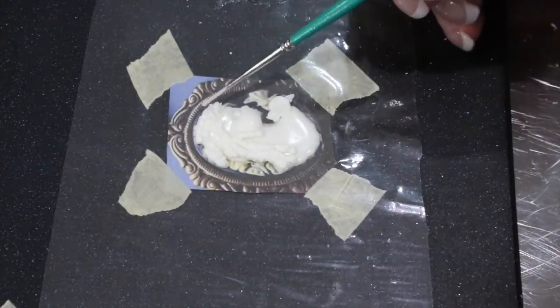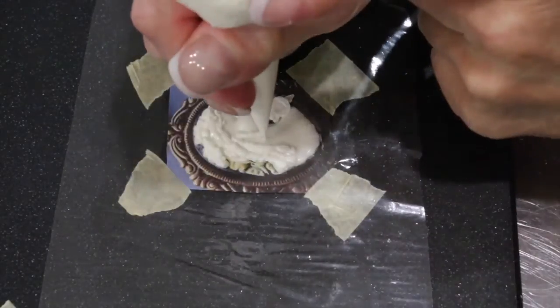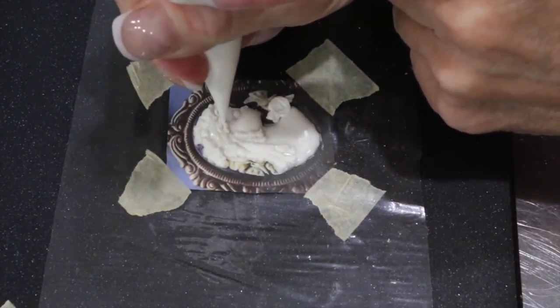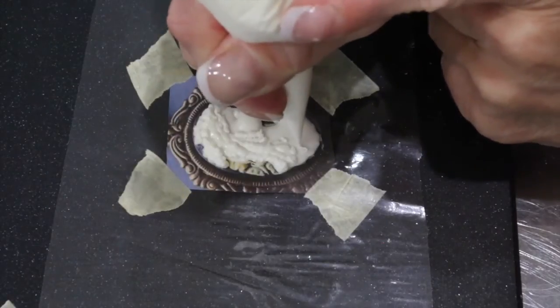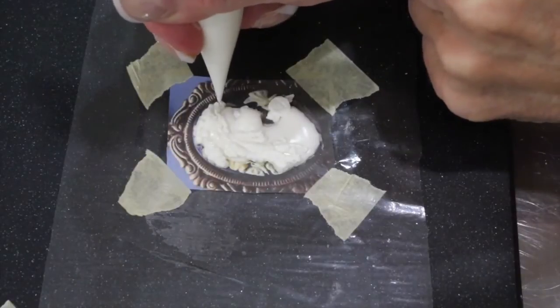You'll want to keep a damp brush handy just to make sure to take off any spikes that you don't like. Continue filling in her hair until you have a nice thick mane that you like.